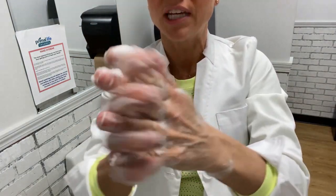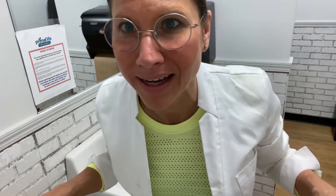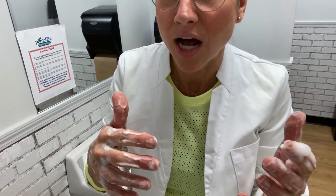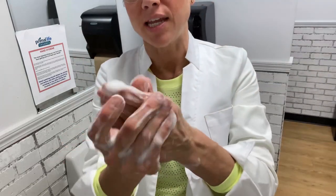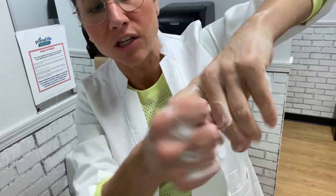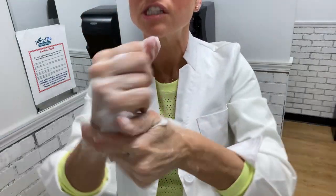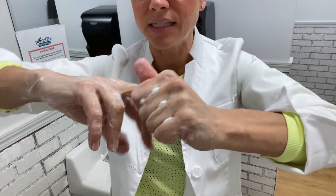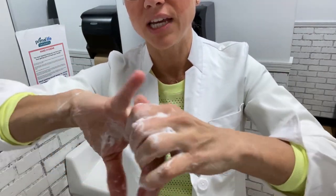It's the friction that matters. The temperature of the water doesn't really matter — it doesn't have to be super hot, lukewarm, or even cold. It's the friction of your hands that's going to help get bugs and germs off. So spend about two minutes doing every finger and every joint on your hand.